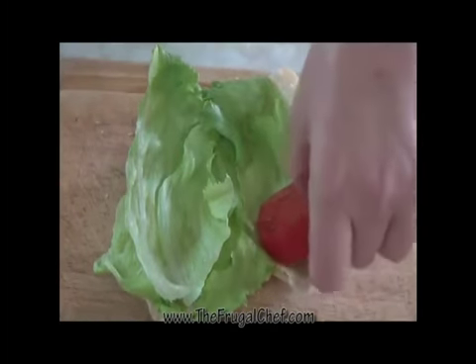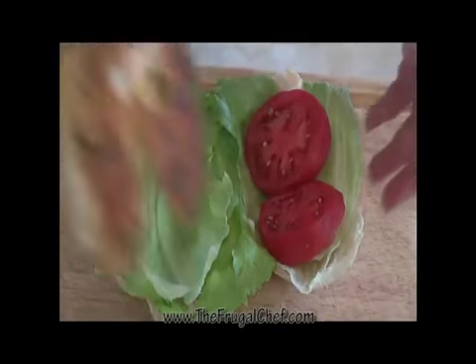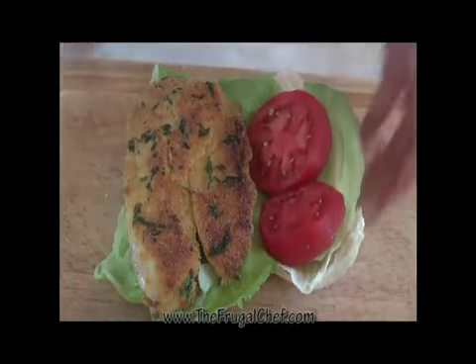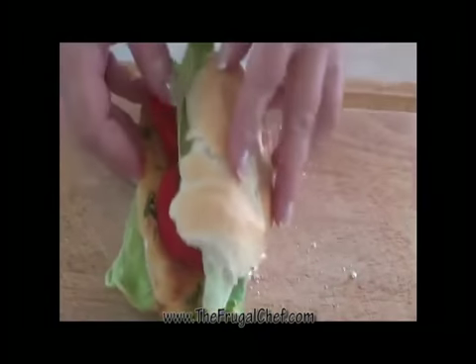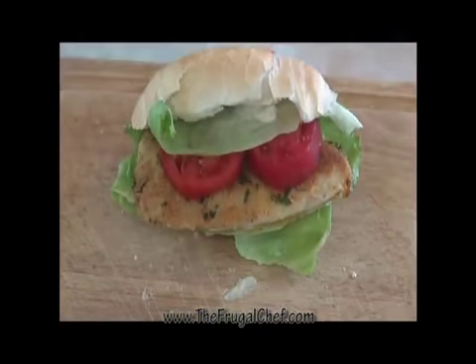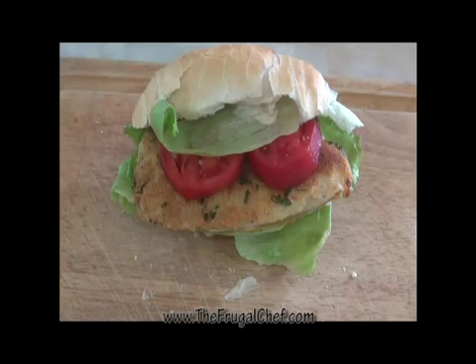Put some tomato slices here, and my fish. This looks amazing — check that out, wow! I will have this recipe on the website for you guys to come and print.